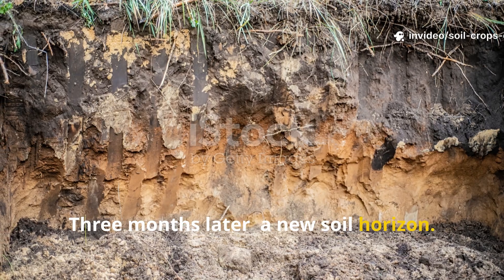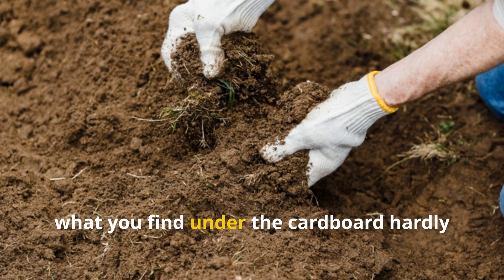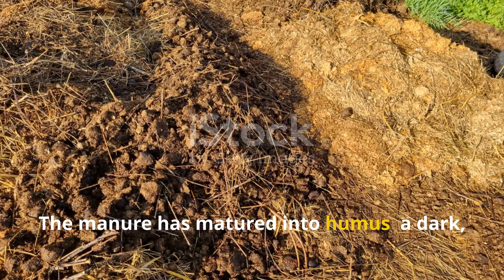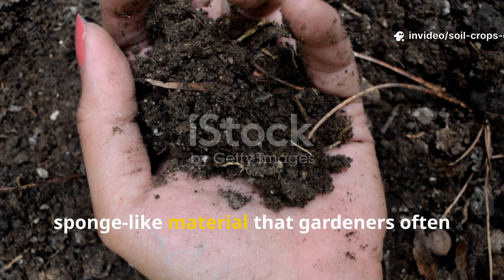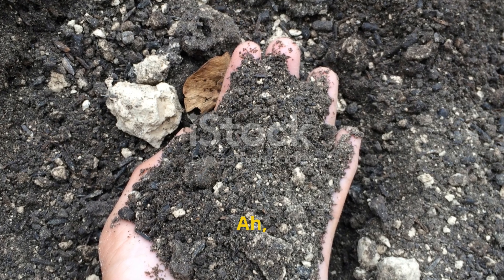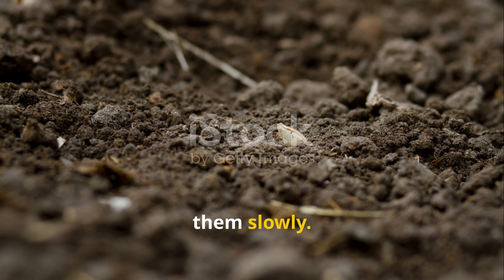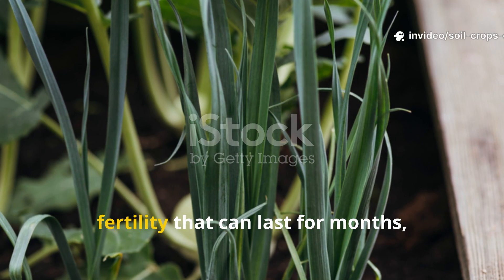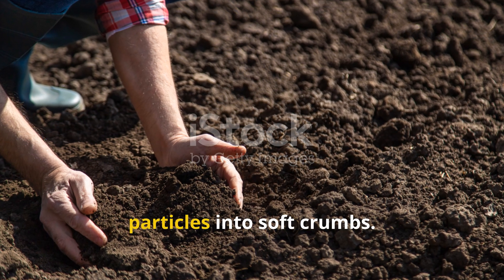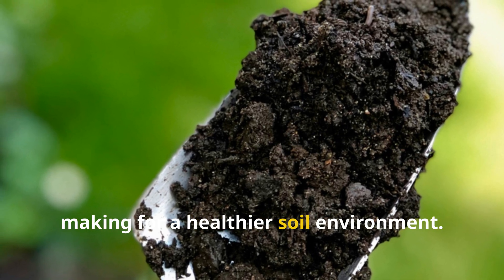Three months later, a new soil horizon. By the 90-day mark, what you find under the cardboard hardly resembles the materials you started with. The manure has matured into humus — a dark, crumbly, sponge-like material that gardeners often call black gold. Humus is truly invaluable: it holds onto nutrients and releases them slowly, preventing waste and ensuring a steady fertility that can last for months, even years. It also improves soil texture by binding particles into soft crumbs that resist erosion and compaction, making for a healthier soil environment.